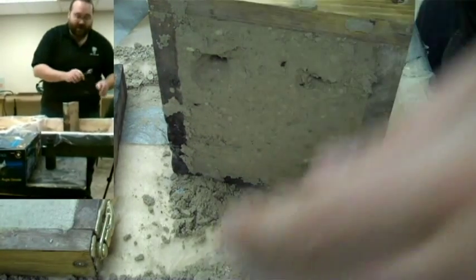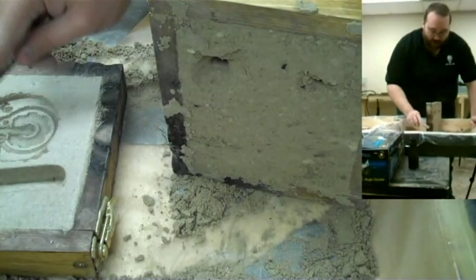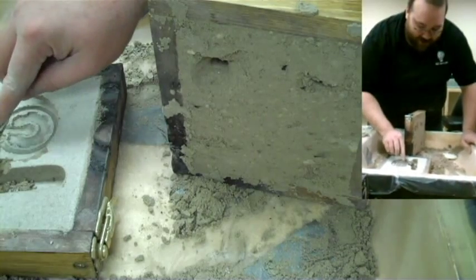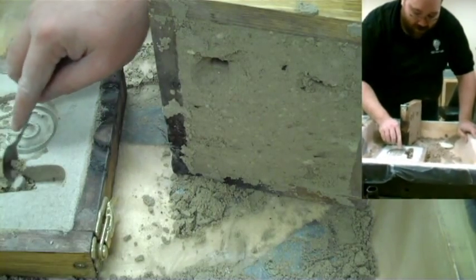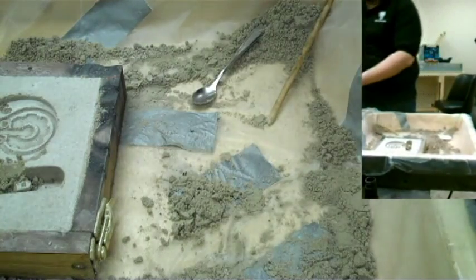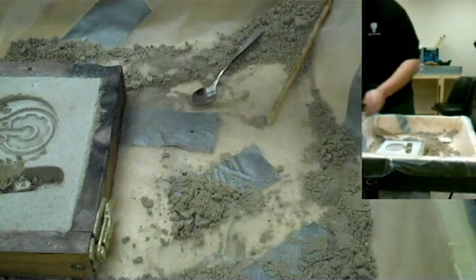Down here I need to cut a channel to go from the sprue into the coin, so I will very gently carve a nice wide channel that leads into the coin. I will cut that out later with a grinder.